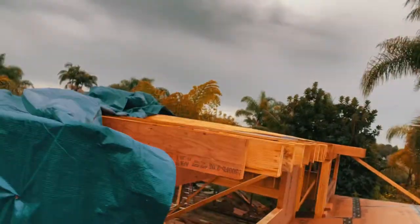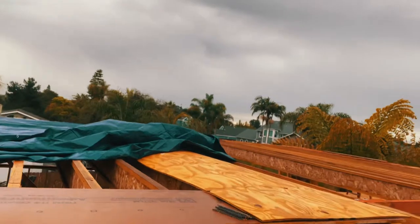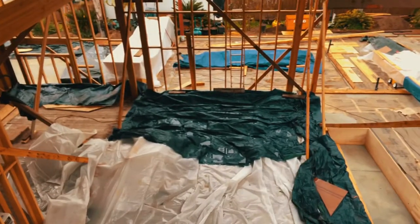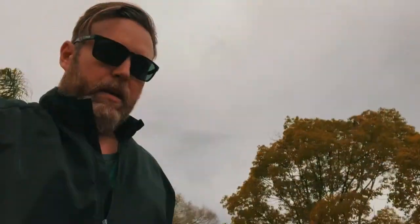The tarp's already come up over there — I'm going to pull that back over and get this whole section of roof covered. I'm doing that to protect the area down below and prevent more moisture from getting on that wood.